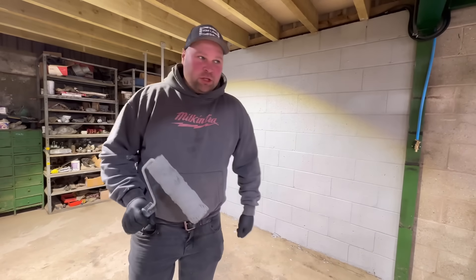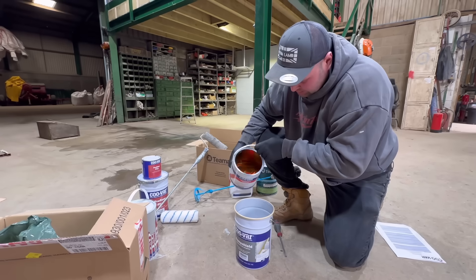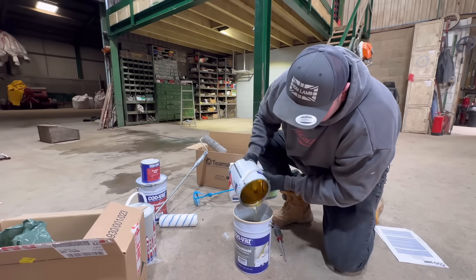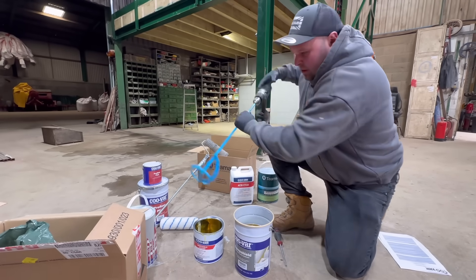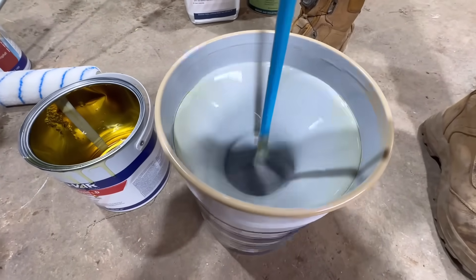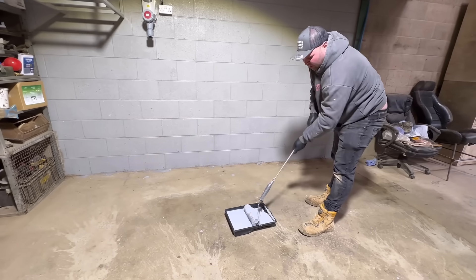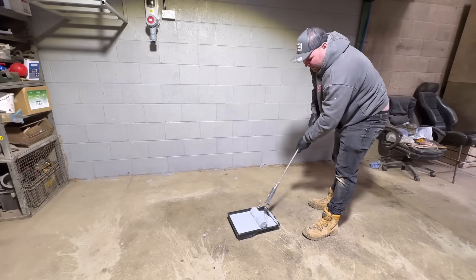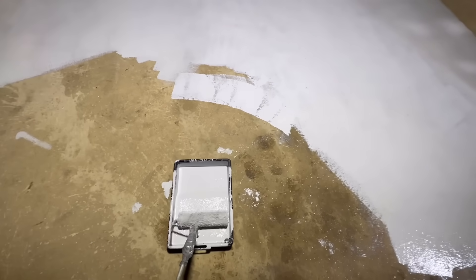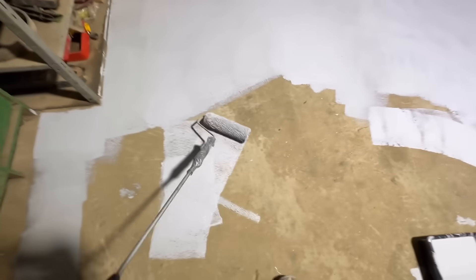Now we've got the floor to do. I've actually got to read the instructions because I've got to add the hardener with it. That's the hardener in — I hope I've got enough. It looks like honey. I've got my brush — this thing is thick. The brush has actually got a threaded bar on the end of it and it's working really well, but I need to pull my finger out because this stuff is really thick and it's going off — but it's really good.